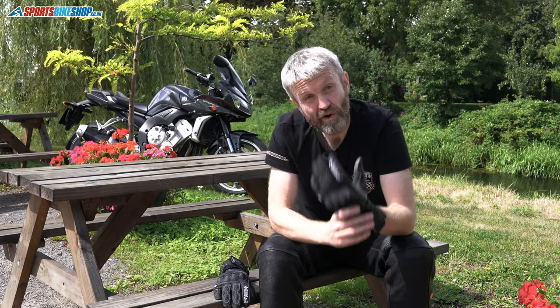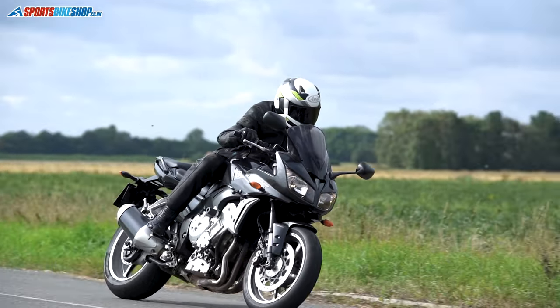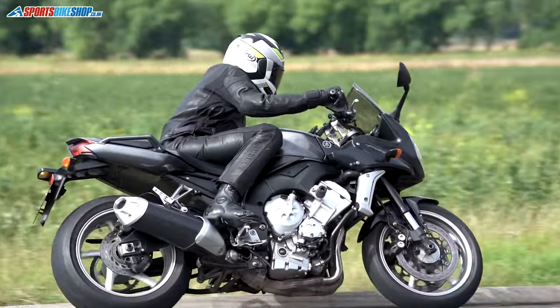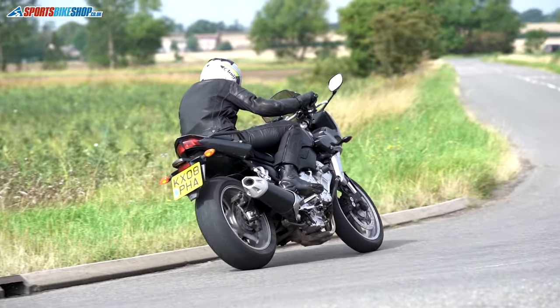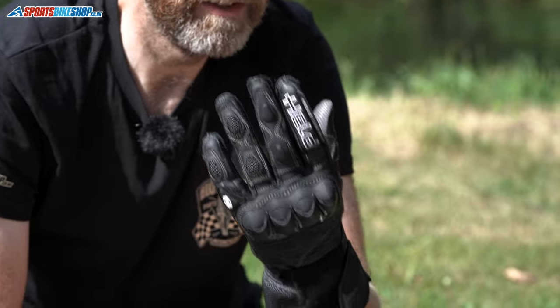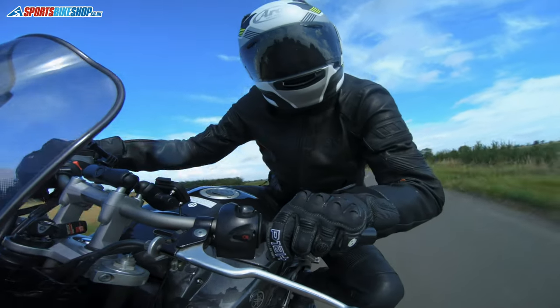Something else you get with Held gloves that no one else seems to think of is that you'll pretty much without exception always get a visor wipe — a proper rubber-bladed visor wipe on your left index finger. There's nothing about these gloves that suggests they're designed for rain; there's no waterproof membrane, no thermal lining — these are summer gloves. But having that wipe on there just to clear spots of rain off your visor makes a big difference. This is England — it's likely to rain in all conditions — and that's absolutely something to be applauded.